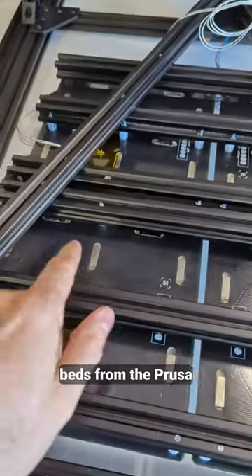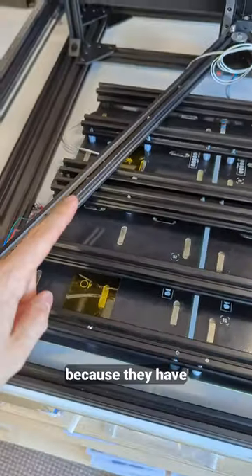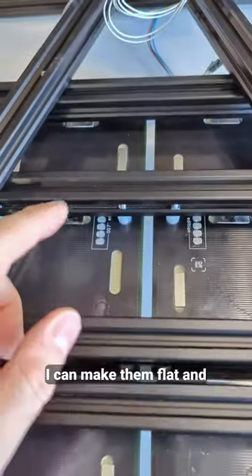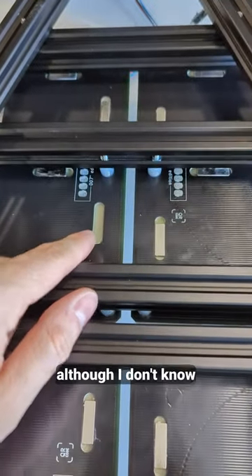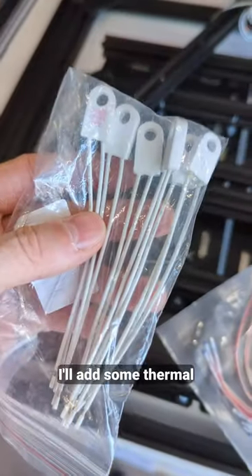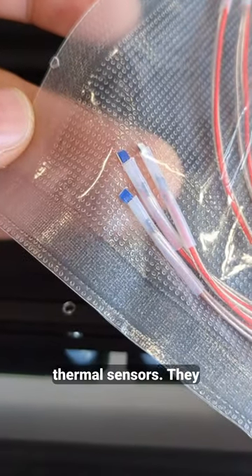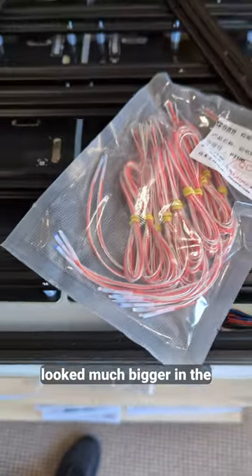Here's the underside. These are beds from the Prusa Mini. I use them because they have nine mounting points so I can make them flat, and they do have magnets, although I don't know where this one went. Also some thermal fuses for safety, and these are the smallest possible thermal sensors — they look much bigger in the photos.